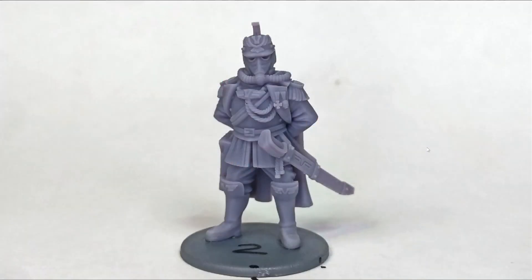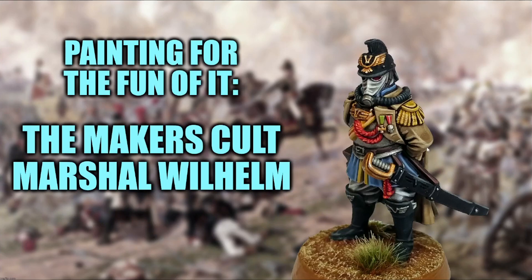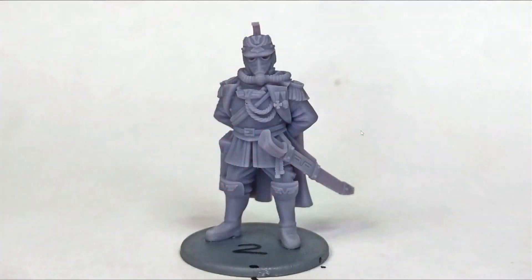For comparison, here is Marshall Wilhelm from the Makers Cult. You might have seen him on the channel previously — I painted one just for the fun of it. This one came off the Mars 2 Pro. I've chosen this miniature in particular because it's a single piece, so any differences you see between this version and the Mars 3 version are going to be down purely to how the machine printed them. As you can see, this is a really good print — once painted, you could put it on the table and without picking it up, you'd never know it was a 3D print.